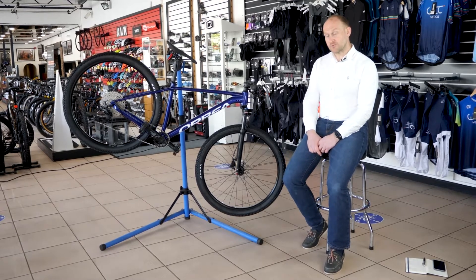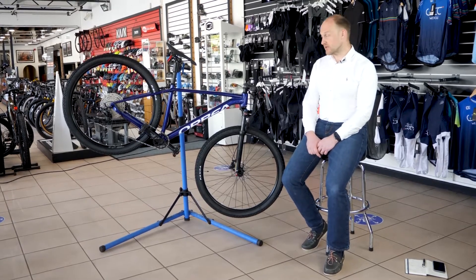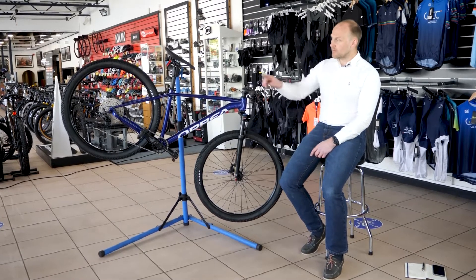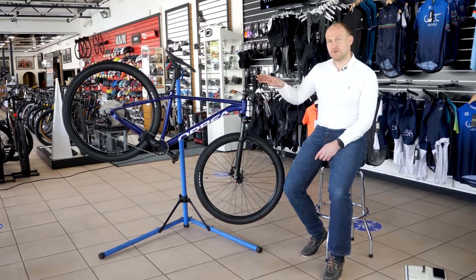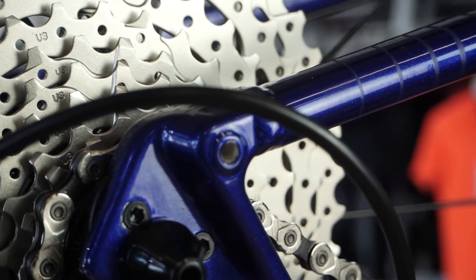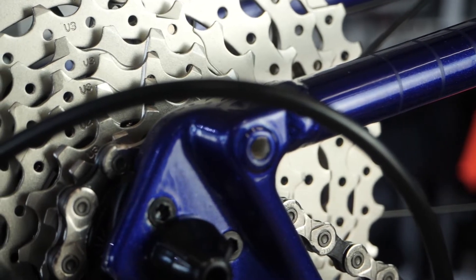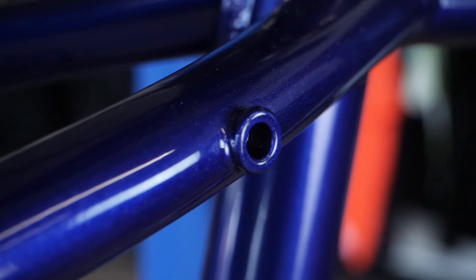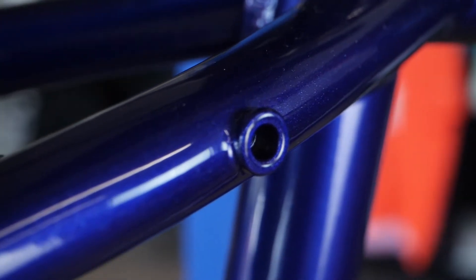The bikes all come with a threaded bottom bracket for ease of use and servicing, and they also come with useful rack mounts. Orbea are recognising that although this is designed as an out-and-out mountain bike, not everyone who buys them is going to use them for that, so being able to put a rack on the back for touring, travelling, or even commuting is a nice touch.